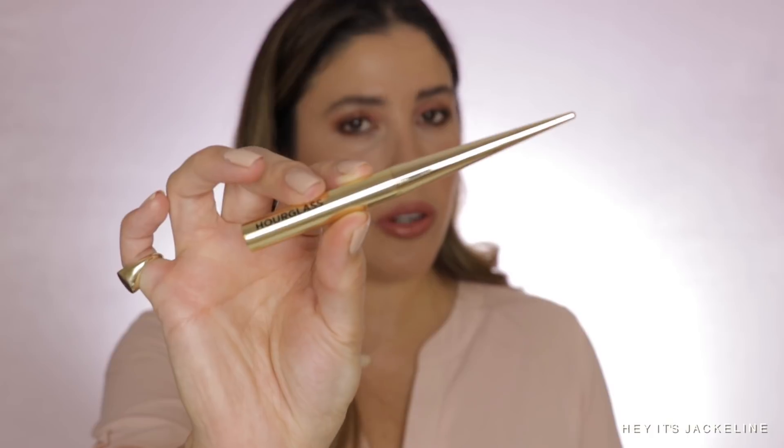Now let's go into prices and comparisons — let's start with the lipstick. If you were to buy one of the Confession lipsticks from Hourglass, whether at Sephora, Beautylish, or Hourglass.com, they come in this packaging — very beautiful, very sleek, very feminine. They look like a cigarette-type thing.